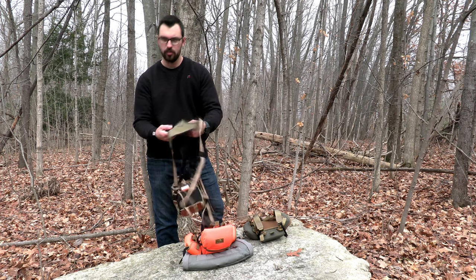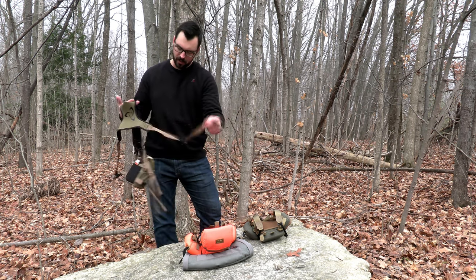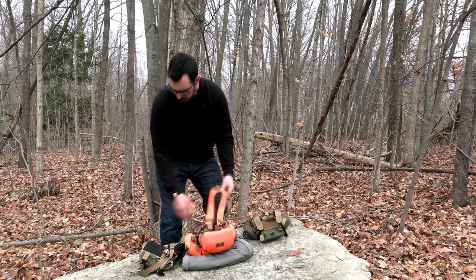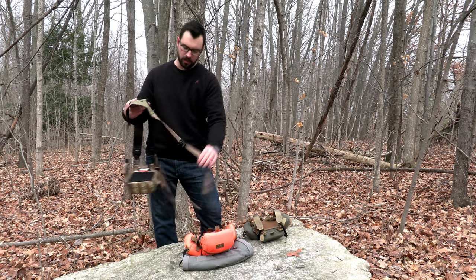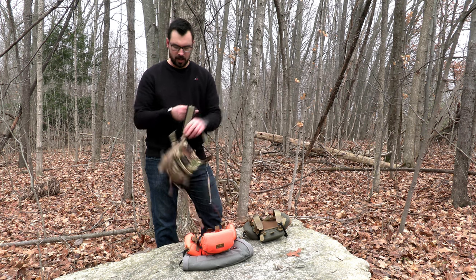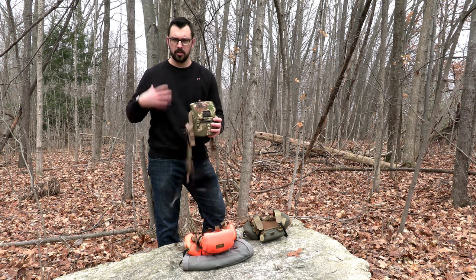Next up we have the Mystery Ranch harness — this is a very comfortable harness as well. There are no joints in the back that would cause a hot spot. There's lots of extra webbing on here, which is nice. Some of the straps on the Marsupial aren't quite as long, which isn't a big issue for me at 6'1", but this extra webbing could be cut off if you don't like it. I did run out of adjustment on the height adjustment on the chest, but it rides very comfortable and nice and snug to your body.